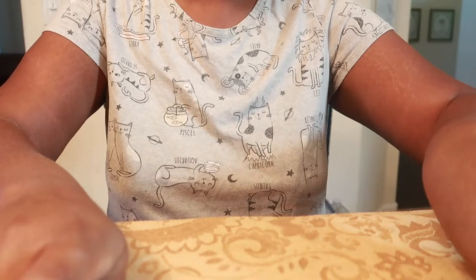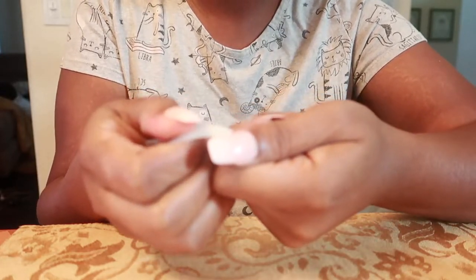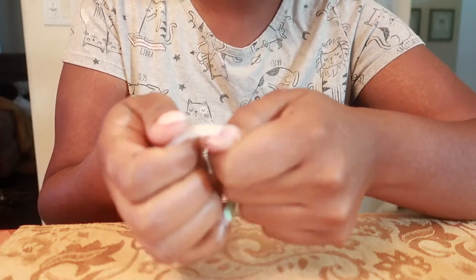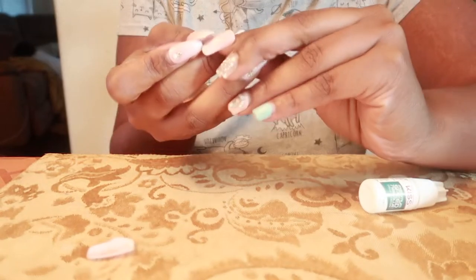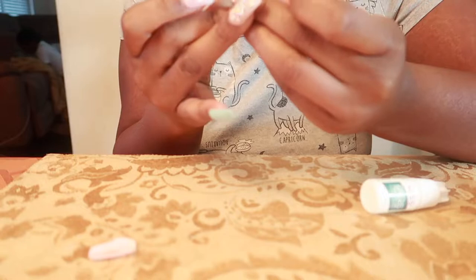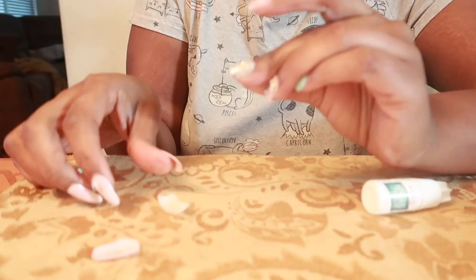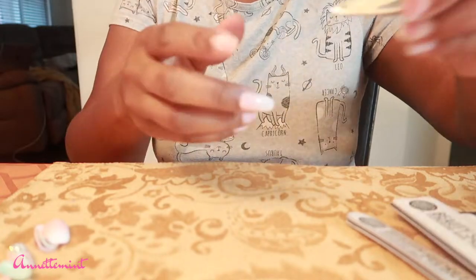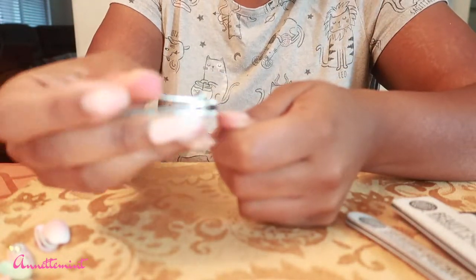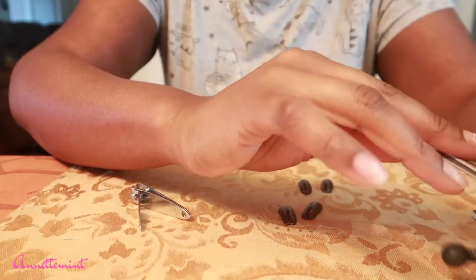Make sure your area is clean. What I do is take an extra nail and go underneath to lift the nail up and off. All of the nails are off, so now I'm going to take a nail file and lightly buff my nails.